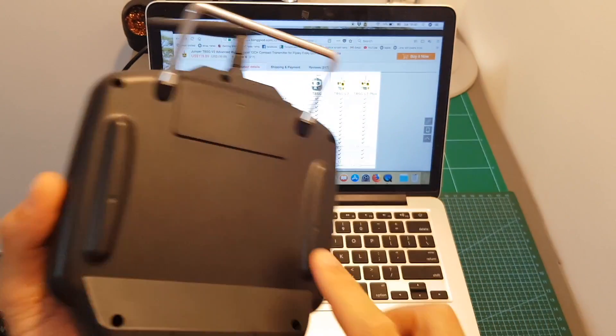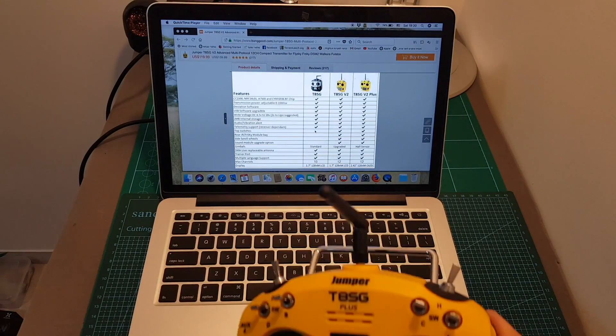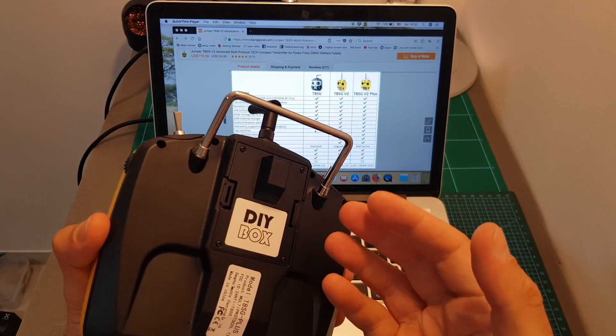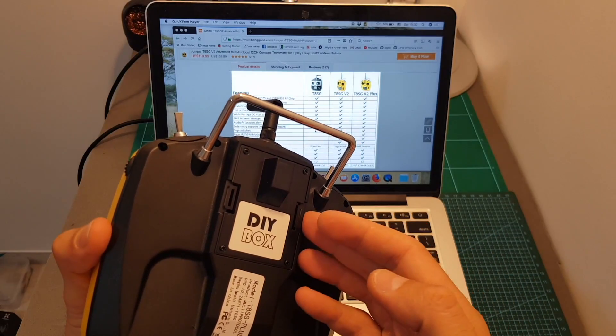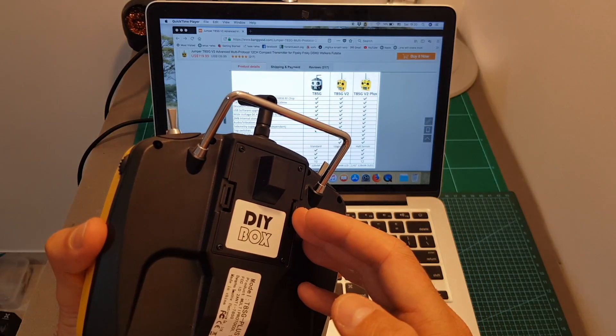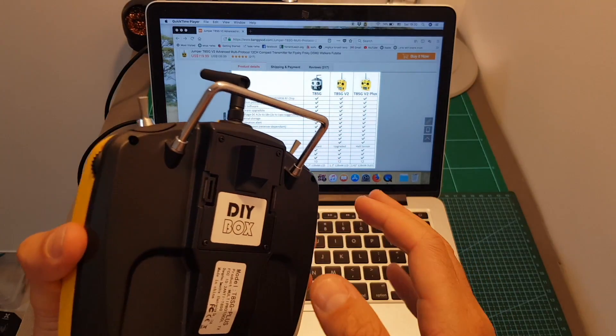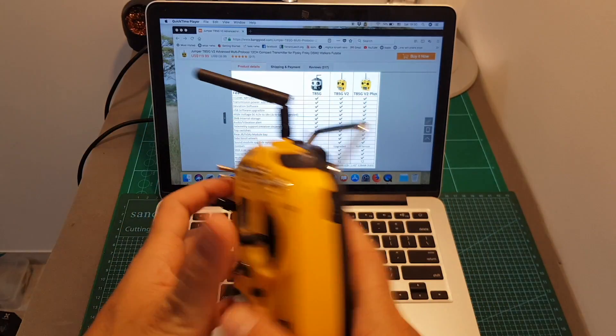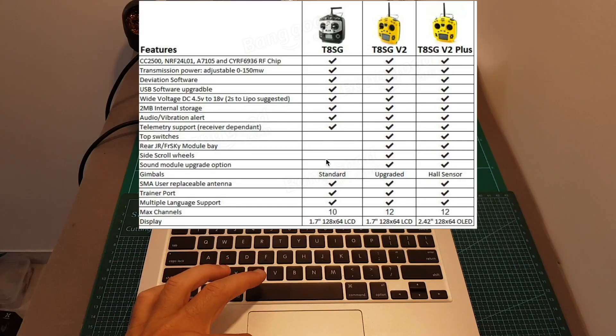The T8SG V1 doesn't have any module bay on the back, whereas it's present on both the T8SG Plus and V2. This means you can use any JR-compatible modules, which are the same modules used on the Taranis. I know it's possible to use the TBS Crossfire, but I'm not sure if it's 100% compatible and I'm not going to test it in this video.